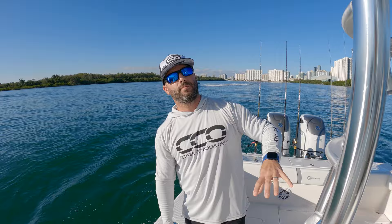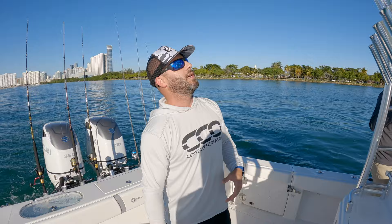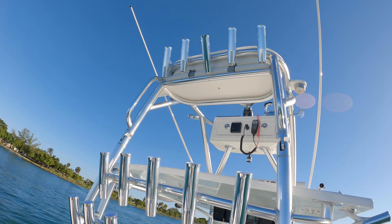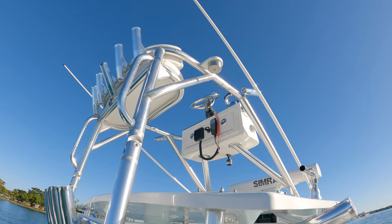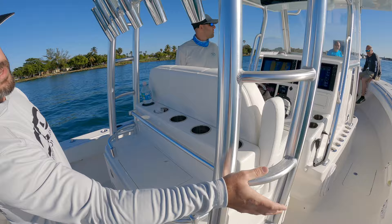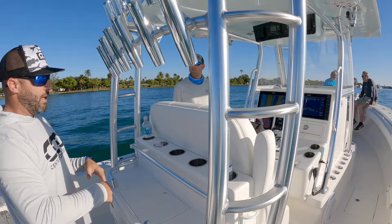Beautiful piping setup on this one, and no shortage of rod holders — you can see two rows. You've got a retractable, collapsible second station where the rear piece folds back and the forward piece goes forward, so you can trailer or store this boat comfortably. When you're ready to put it in the water, all it takes is two guys to put it up. This is also the first one where they put the staircase unit on the two sides rather than down the center, which is nice — keeps the space open.